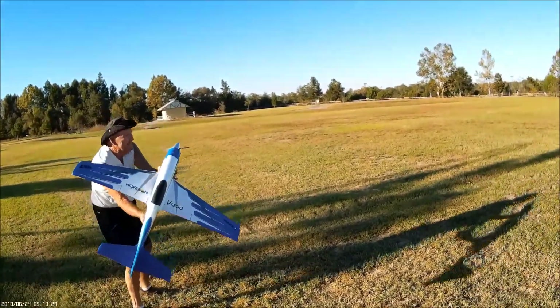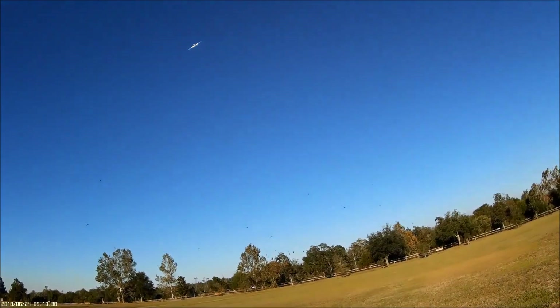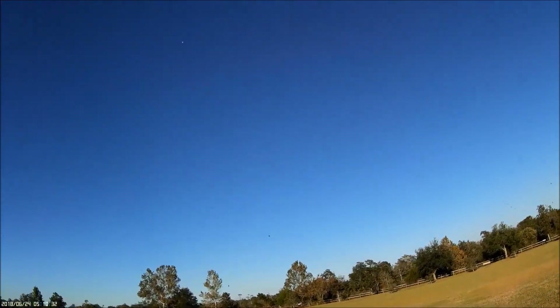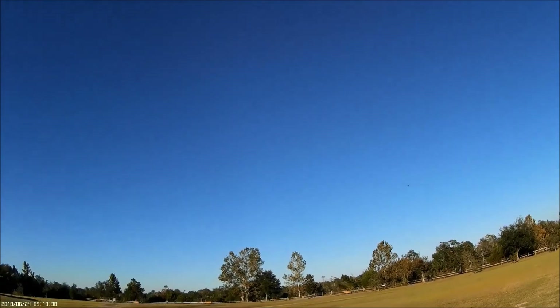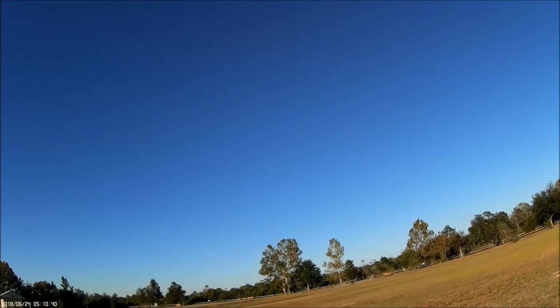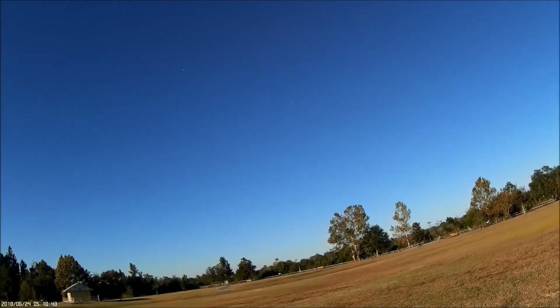Ready, Dad? Nope. I've got to give it some down trim. It gets small in a hurry, don't it?